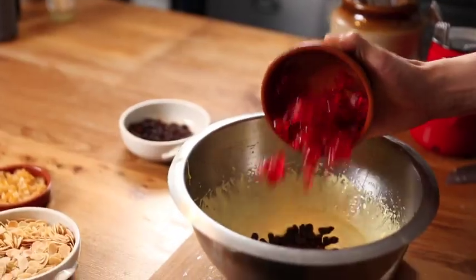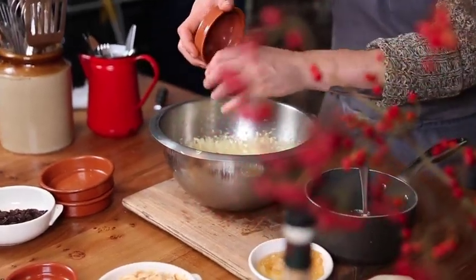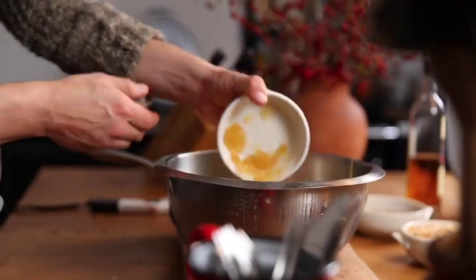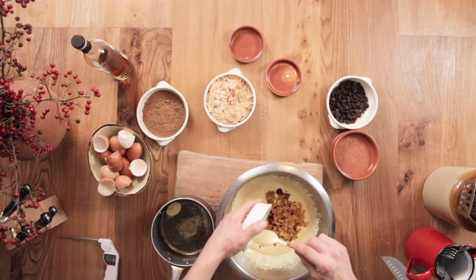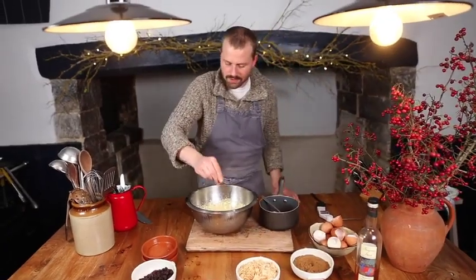Now it's time to add all the dried fruits, and a good pinch of mixed spice.